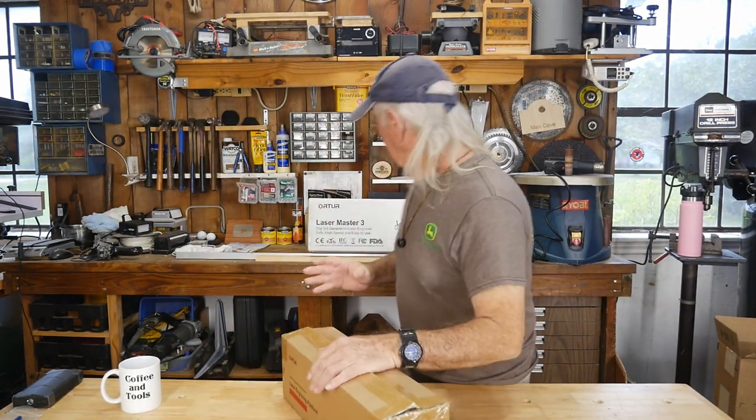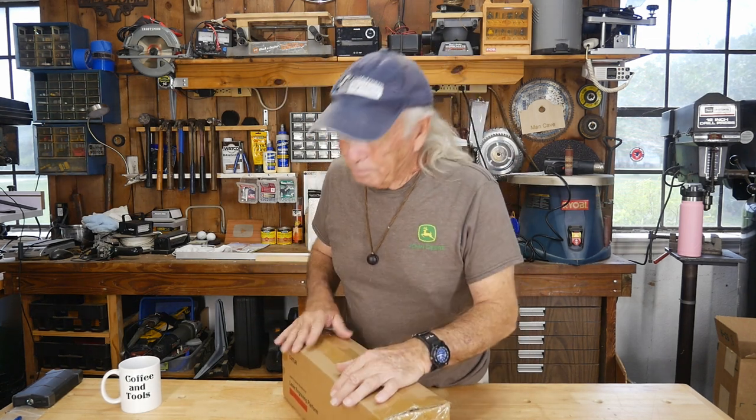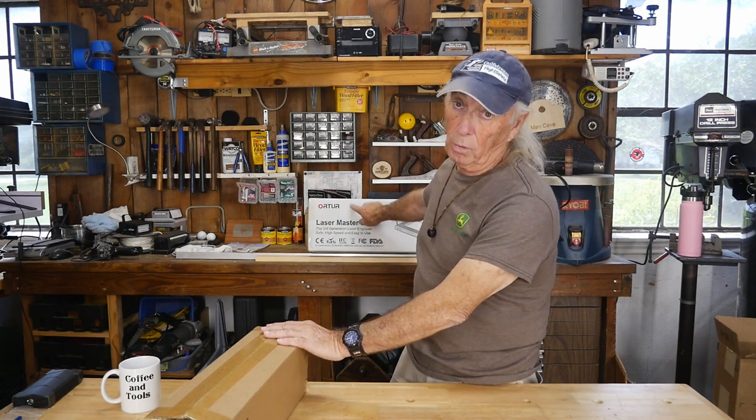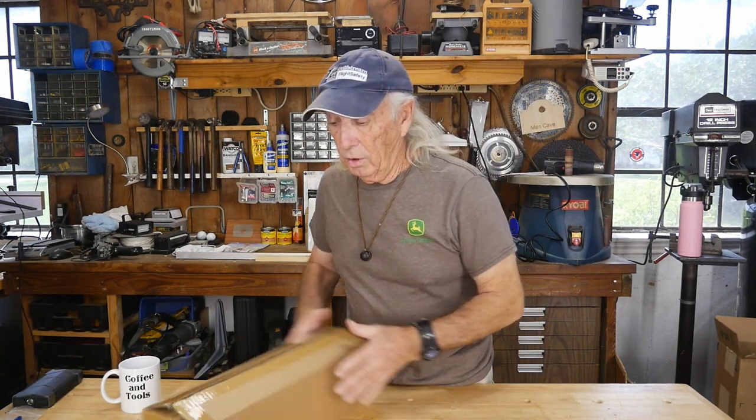Howdy folks, welcome to Coffee and Tools. It's Monday and we got some stuff in that we're going to show. Here's the problem - I had an economical small laser machine about a year ago that we showed. It was cool because it was a good price, a pretty nice little machine for somebody that wants to get in on a low budget. They sent me this one here, the Laser Master 3 from Ortur, and we also got a box of accessories, so we're going to put all that together today. Between you and me, I have no idea what's in this box.